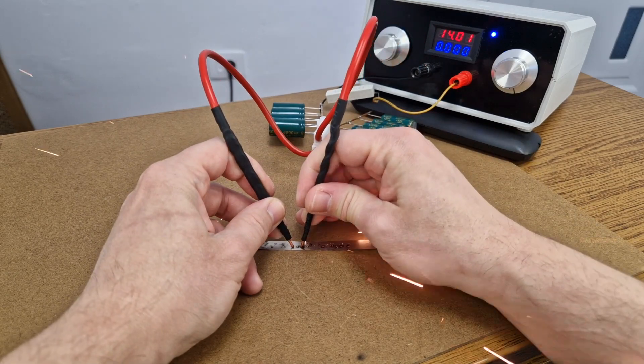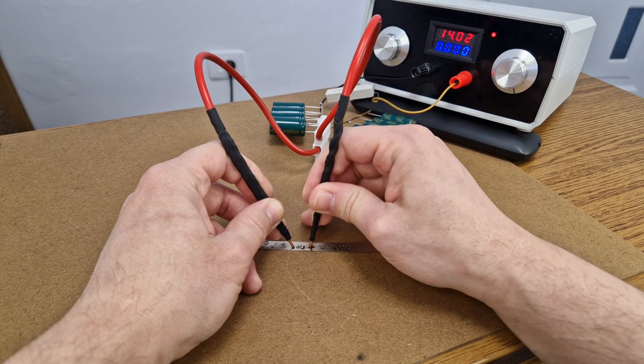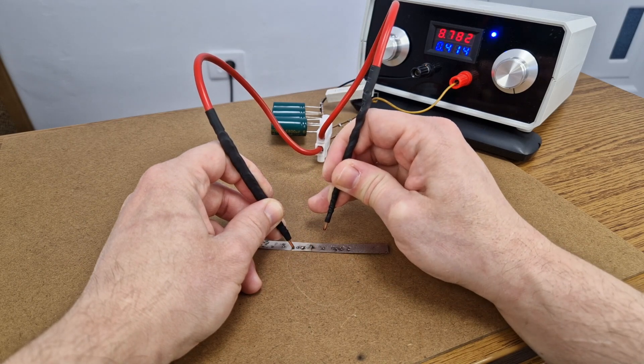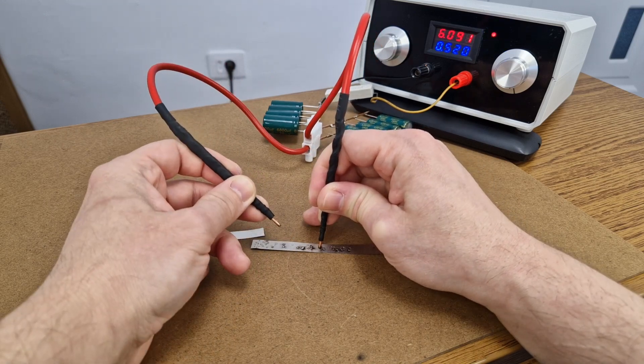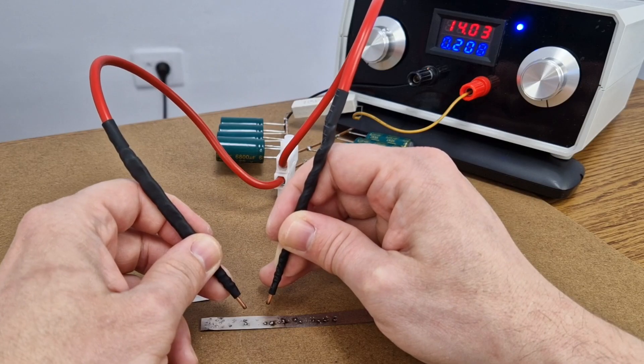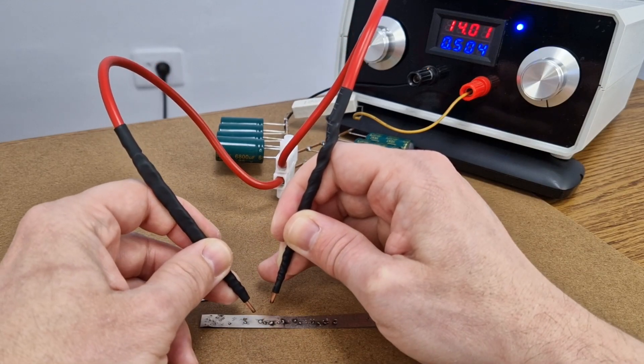Ok, everything is set up — let's test it on a 0.2mm nickel strip. And we have some sparks! After each weld, I need to wait 3 seconds for the capacitors to recharge. I should probably increase the charging current. You can see the current drop from 500mA to 0.